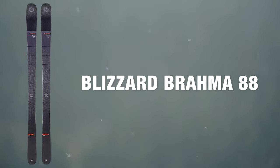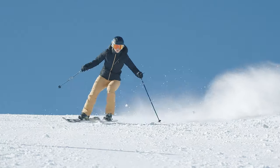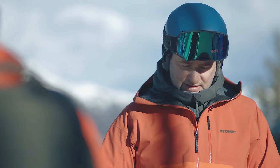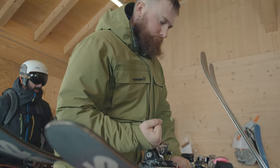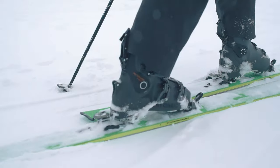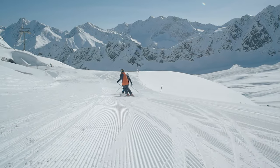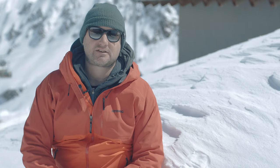At Ellis Brigham we take ski testing really seriously, and this involves two different ski tests. The first one is done early in the season — everything's put through its paces and compared, and we make decisions on what we're going to stock. Later in the season we bring staff out to Austria, where they test all the skis we've decided to carry in the range. This means we can confirm our decisions, and when you come into any of our stores, staff can give you personal advice because they've actually been on the skis.